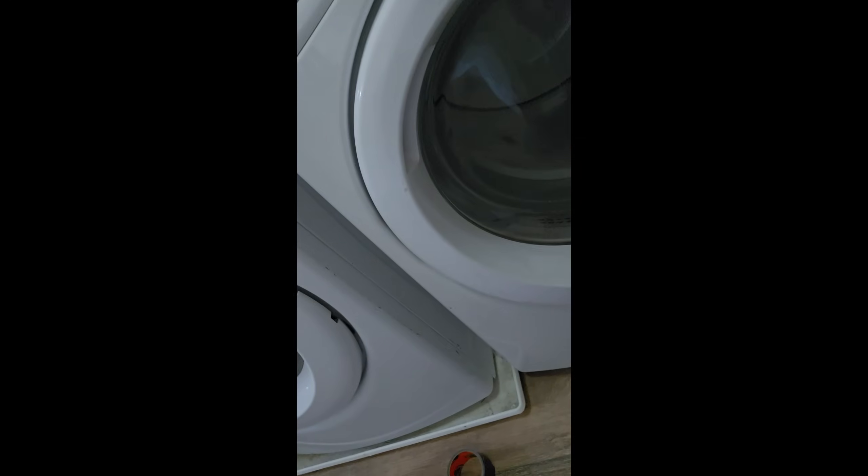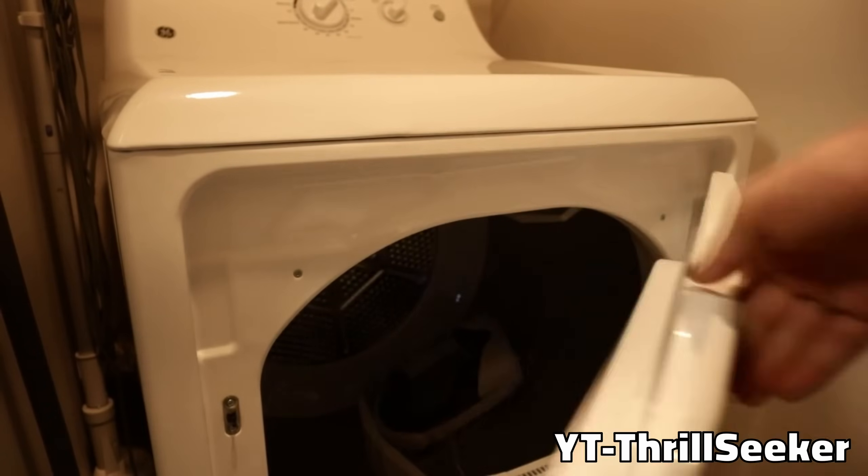Alright, so here we are upstairs and this is going to be the apparatus used for the first test. If you've watched VR content before you may very well have seen the drying machine standardized durability testing methodology on Thrill Seeker's channel, but although he has pioneered this technique I am pushing the limits even further by placing a GoPro on the inside so we can see the action like it's never been seen before.